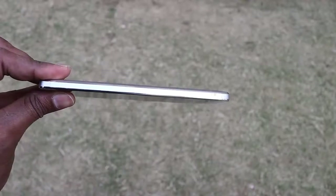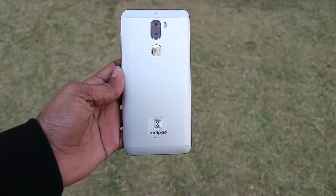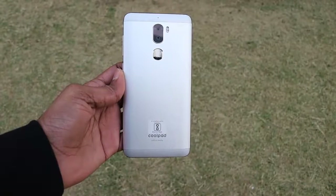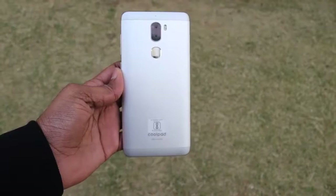On the left side it has a SIM card slot. On the back of the phone it has a microphone, 13 megapixel dual cameras, a flashlight, and a fingerprint sensor. The Cool One has all the basic sensors, including a gyro sensor.